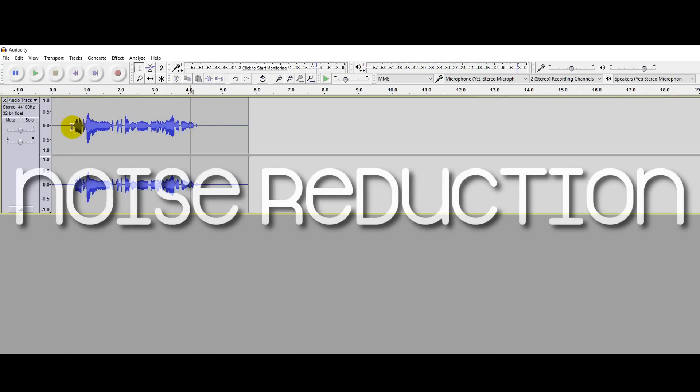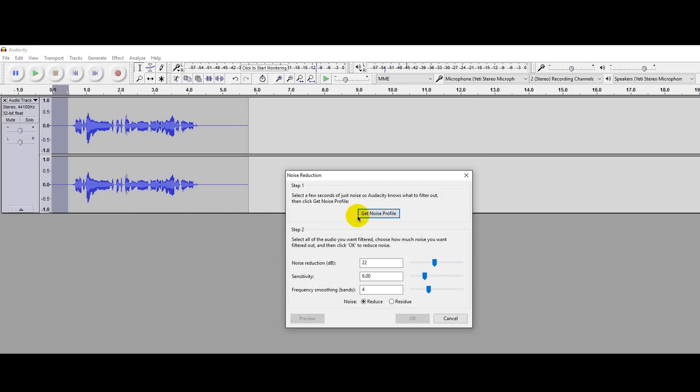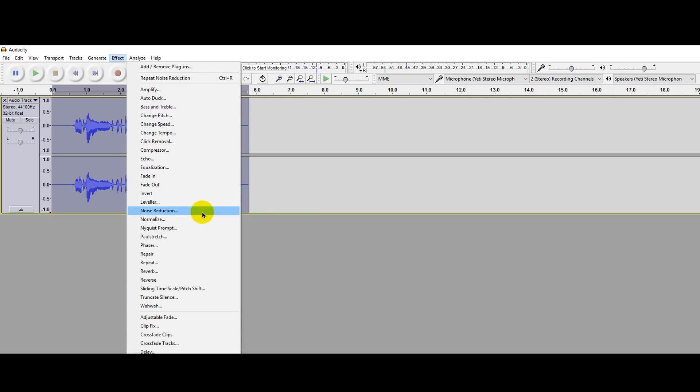After that, you need to reduce the background noise. To do that, hold your cursor and highlight the silent area. Now go to Effects, Noise Reduction, and get the noise profile. Then double-click on the track to select all. Again go to Effects, Noise Reduction, and click OK.